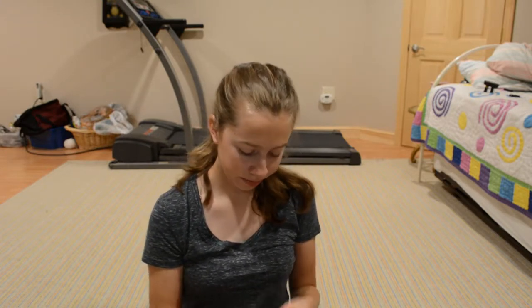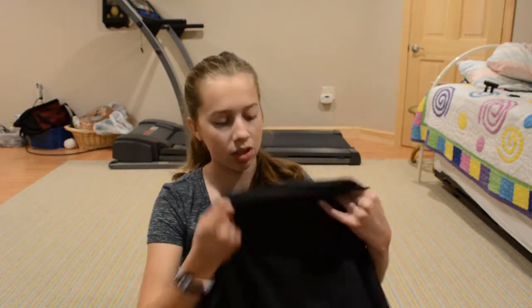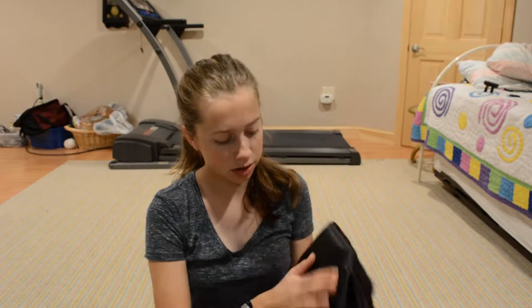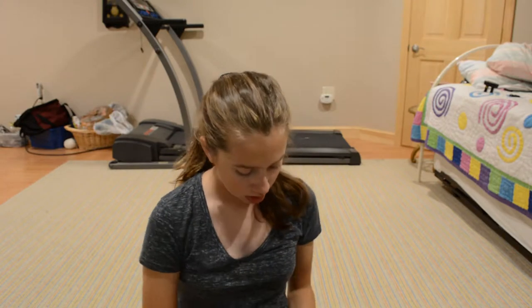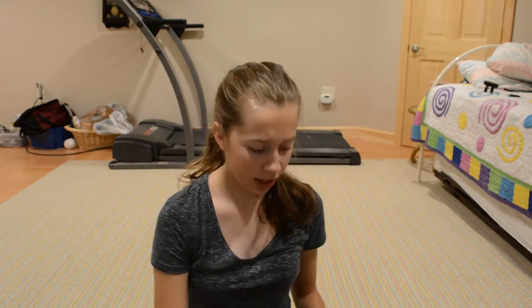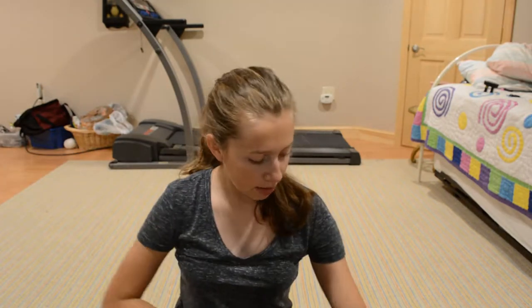You cut it all out already — you gotta measure yourself and pick your sizes, or whoever you're making this for. Here's the black fabric — it is big, shiny, not too thick, it's pretty breathable, smooth, kind of silky. I don't know what kind it is. The red is the same kind of fabric, just red.